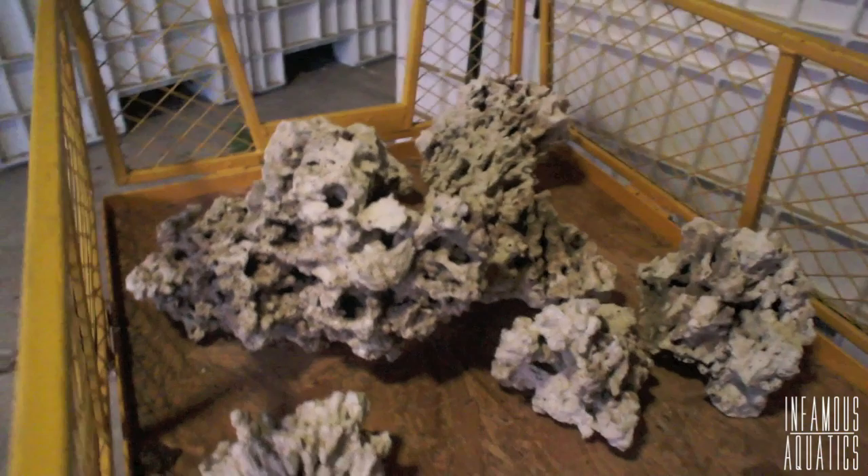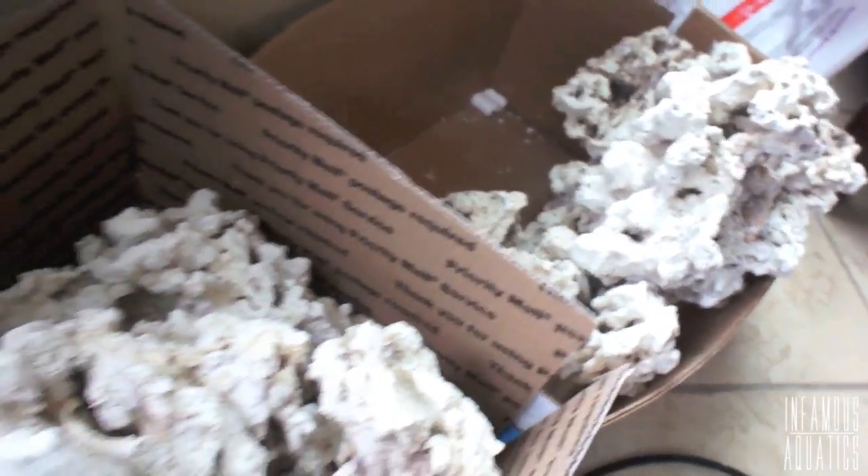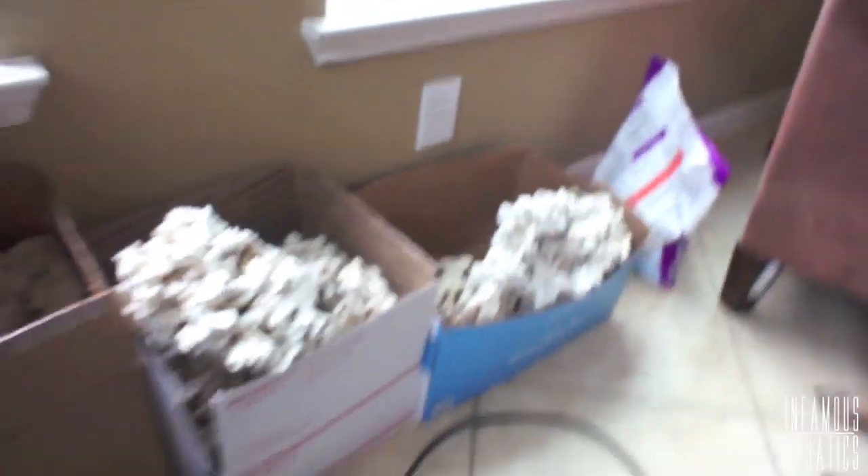In this video we're going to go over what kind of rock I got, how I got it, why I got it, how I did my scape, why I did my scape, and just a little bit more than I feel like throwing in. Y'all ready? Set.